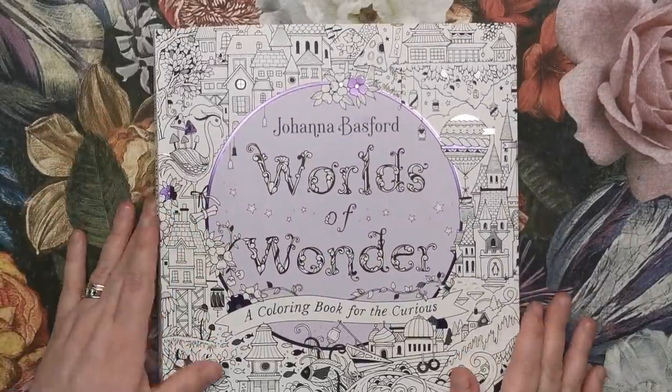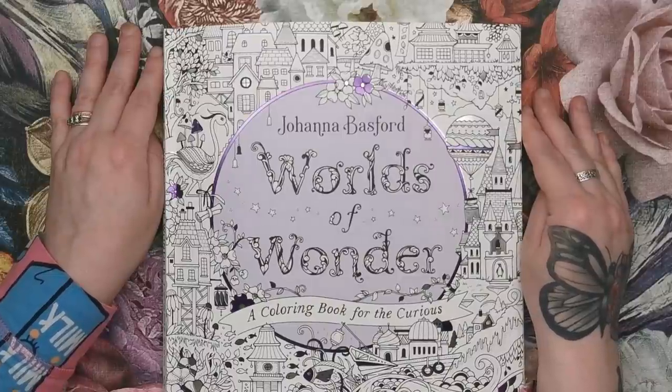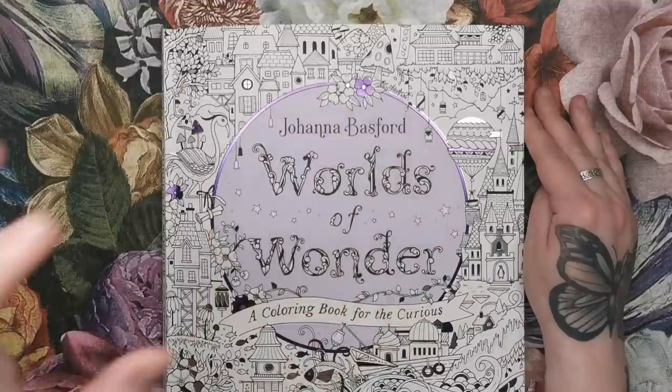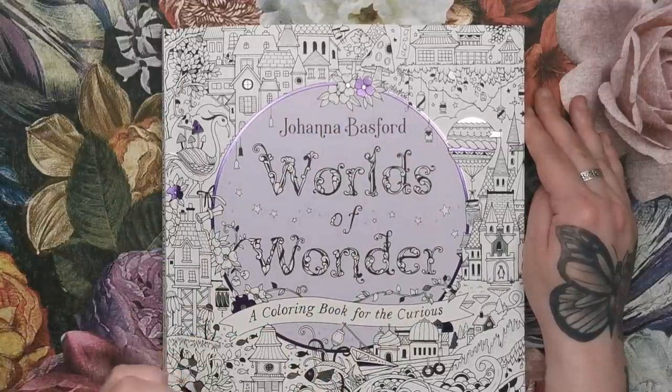Worlds of Wonder is released on the 30th of March in the US and the 1st of April in the UK. Don't forget the US edition has the purple circle on the front and the spelling of 'colouring' without the U, just in case you want to know which copy you're buying.